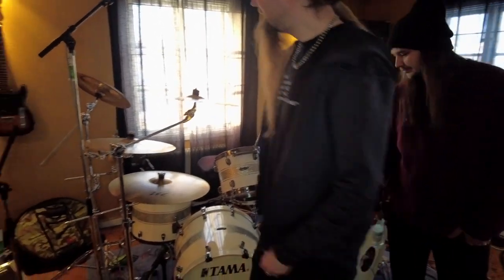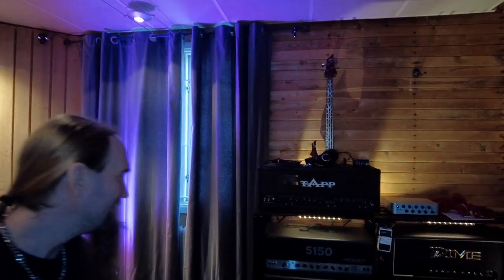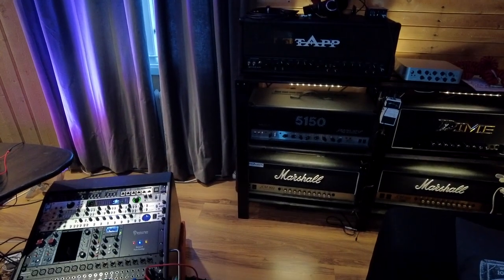Is this where you rehearse before a gig or a tour? Yeah, correct. Shall we go into the control room? Now we are in the control room and Markus and Hugo are going to show us around and explain what gear they use and why. Markus is sitting in the cockpit of the control room. Let's start with the amplifiers.